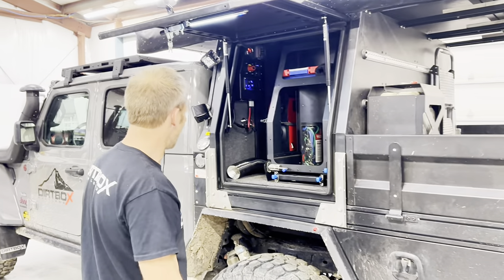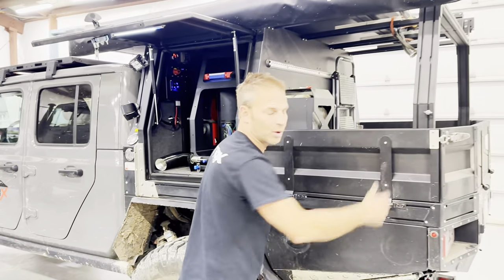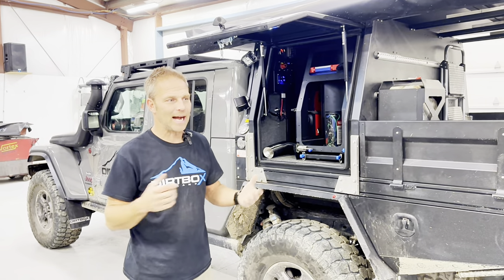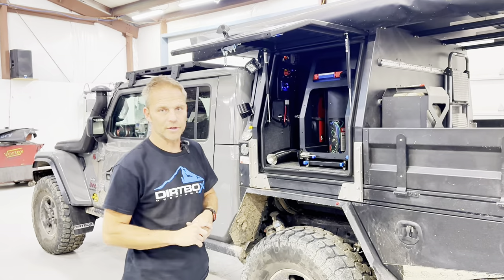We try to keep everything somewhat generic as far as replaceable parts, because this stuff is going to last you — it'll probably outlast your vehicle. We have marker lights that run around through here, and our taillights are actually a neat LED design, very unique. I like them, everybody seems to like them, and they'll set you apart for sure.